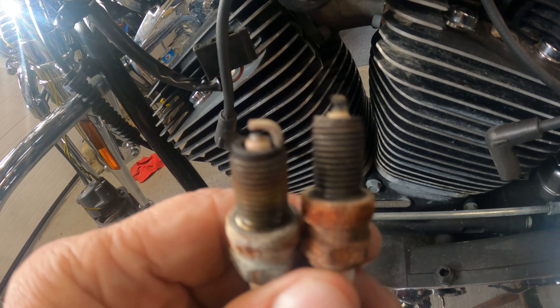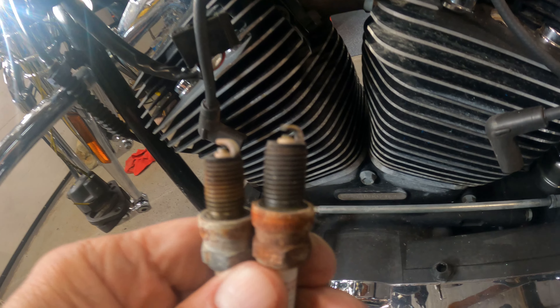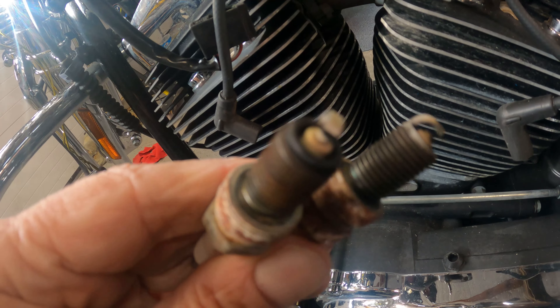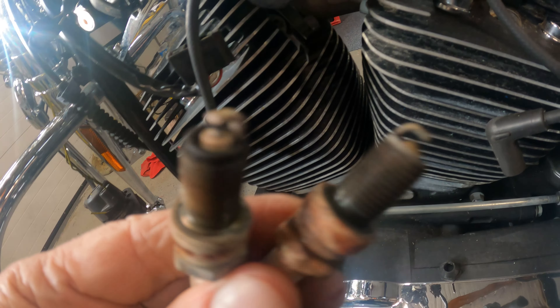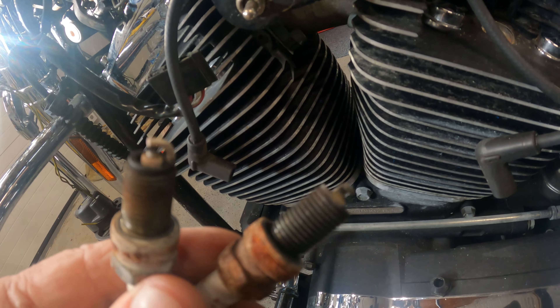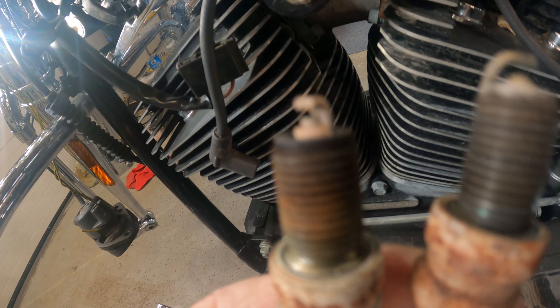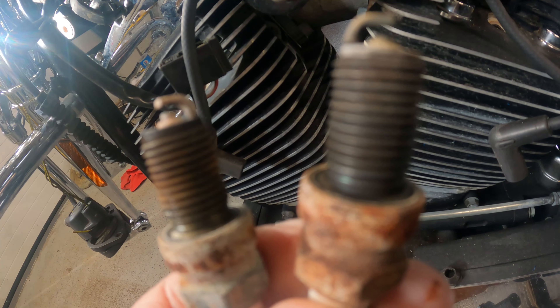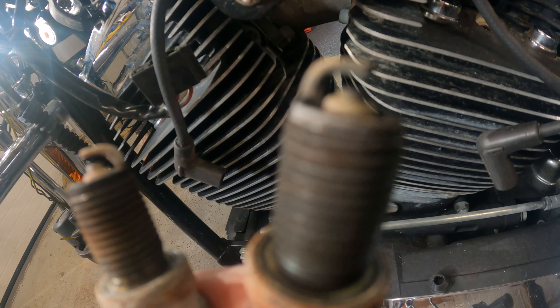Here's the plugs. They look great, they don't look bad at all. It feels burned just like it should - it's got that nice gray, brownish tan to it. So it looks good. I'm going to replace the plugs anyway because who knows - they look like they're in good shape. It looks like maybe the one on the right, the electrode's a little down in it. And that's the one that came from the rear cylinder.